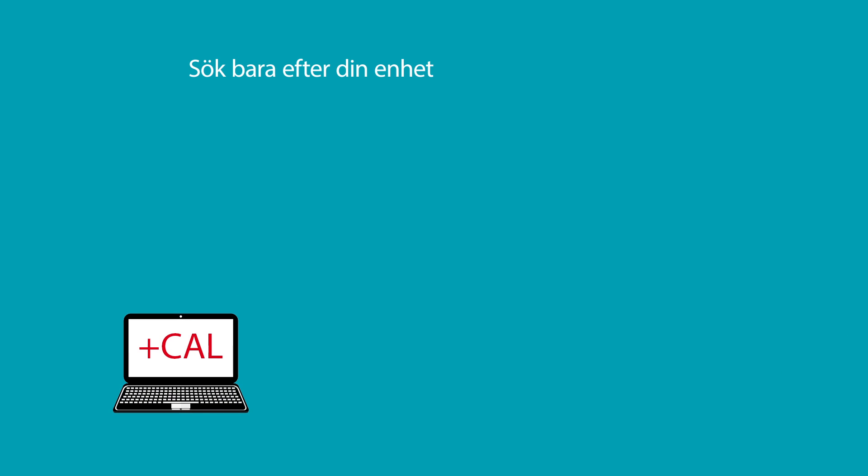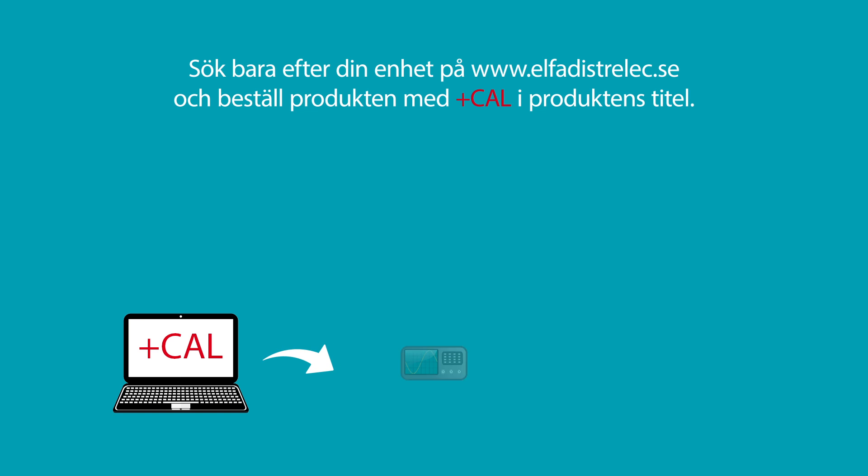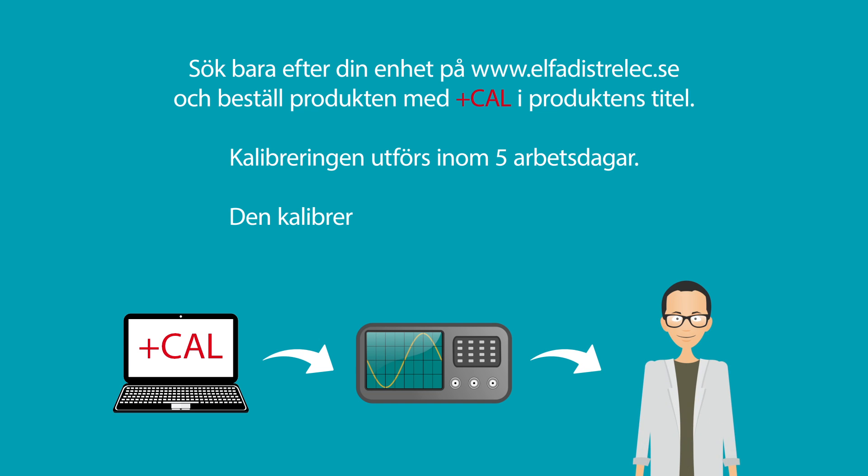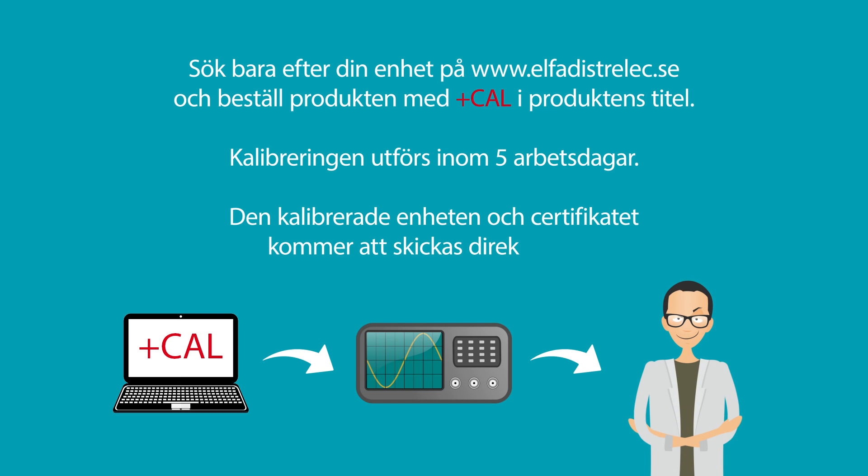Just search for your device at distrelect.com and order the product with PLUS CAL in the product title. The calibration will be performed within five working days and the calibrated device plus certificate will be sent directly to you.